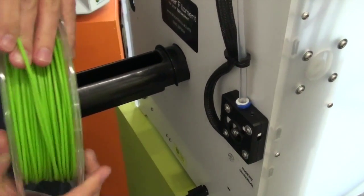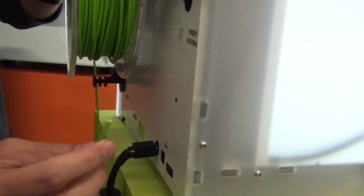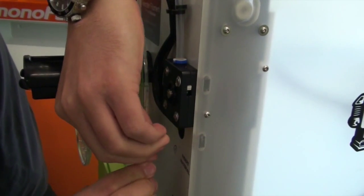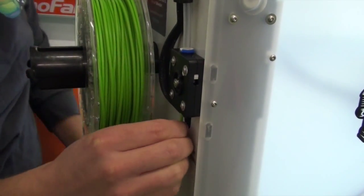Then put our green spool on, feed it through the filament guide. You just want to straighten the first inch or so before you put it into the hole in the bottom of the feeder. Hold it there and then come back around to the front.